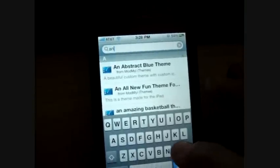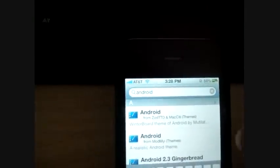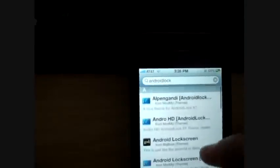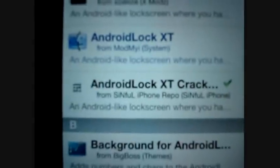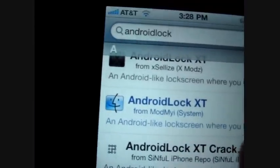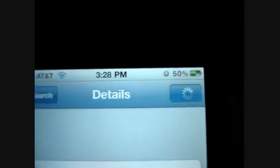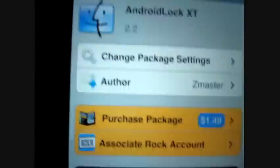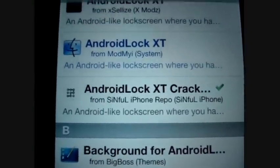I'll look it up right here — it will have a tick next to it because I've already gotten it. Search for 'Android', and then put 'lock' as well. When you put lock, it will be this one: Android Lock XT Cracked. This other one — Android Lock XT — is the version you have to pay for; it costs $1.50. But the cracked version is the exact same, except it's from Sinful iPhone Repo and it's free.